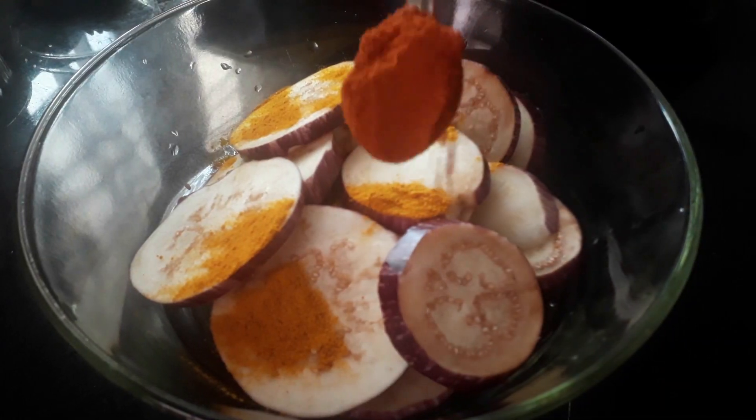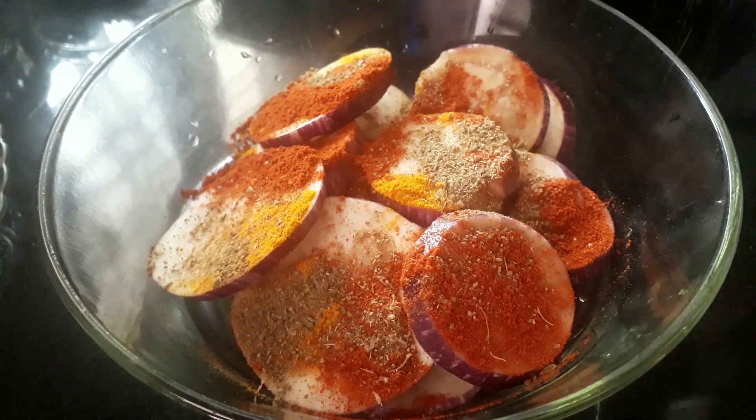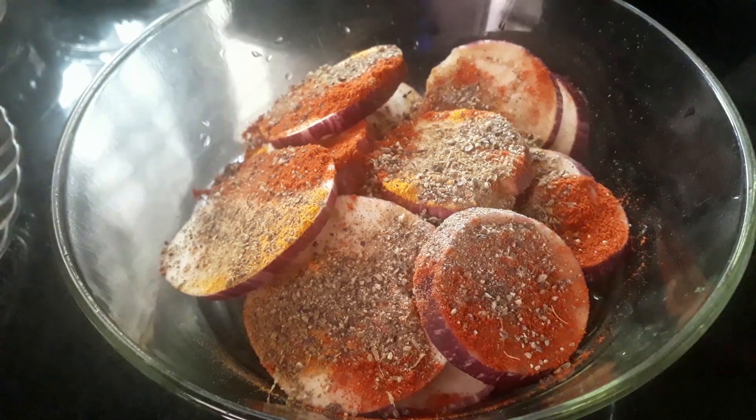Mix up 1 teaspoon. Add black pepper. Finish the sauce in your rack.